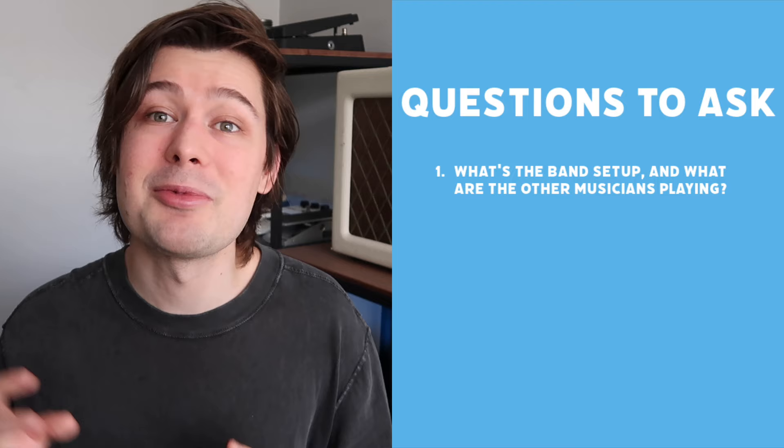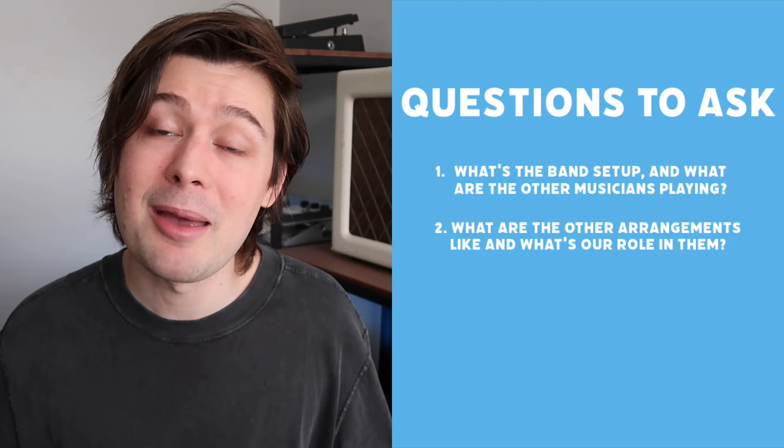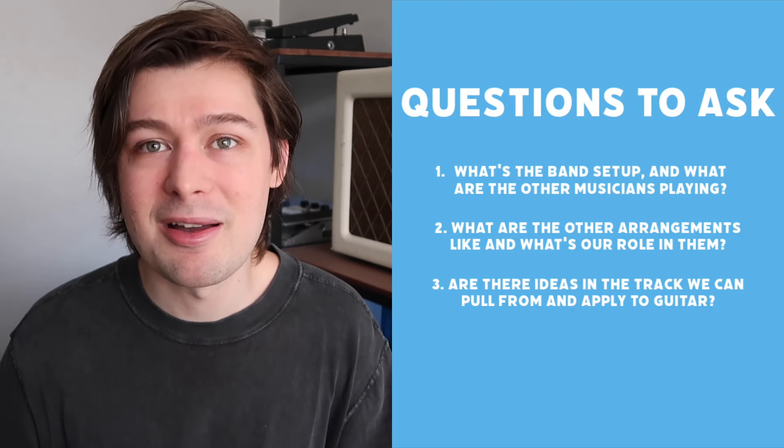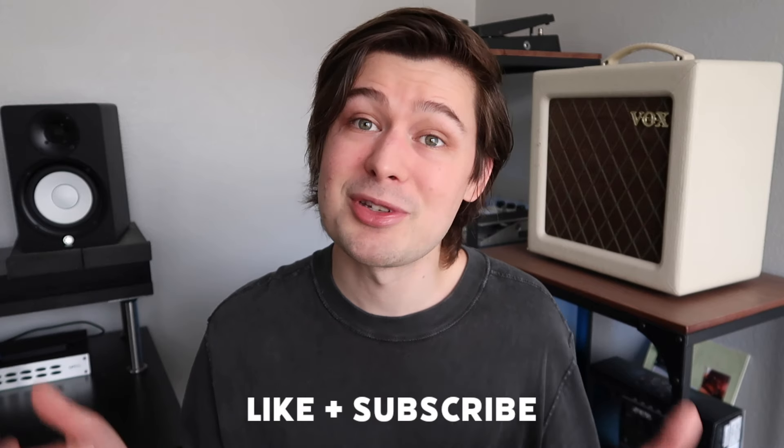And that's how I go about writing guitar parts for songs that don't have an obvious guitar part. In review: think about what the band setup is and what the other musicians are playing; think about what the arrangements are like throughout the show and what your part typically is in them; and most importantly, really listen to the song and let the melodies and instrumentation of the production guide you. The more you do it, the better you'll get — so go pick some songs that have no guitar or very little guitar and see if you can come up with your own parts that sound like they belong on the record. Links to presets including the one I used today are in the description. Be sure to leave a like, subscribe if you're new, share it with a fellow guitarist, and I'll catch you next time.